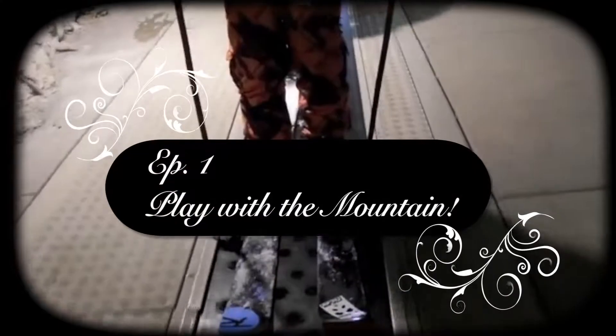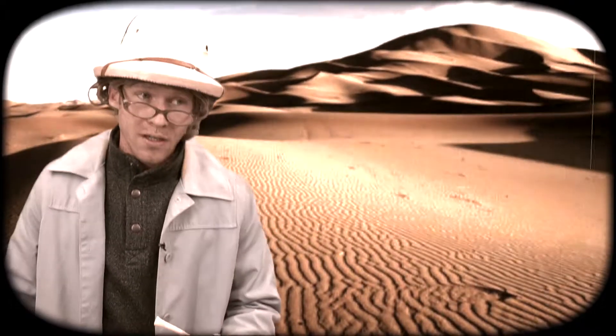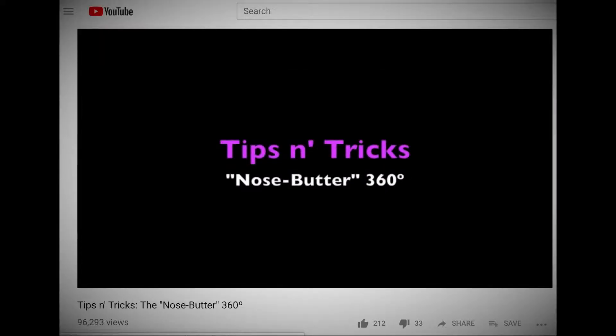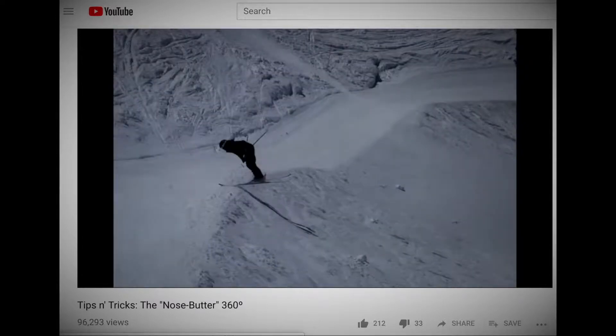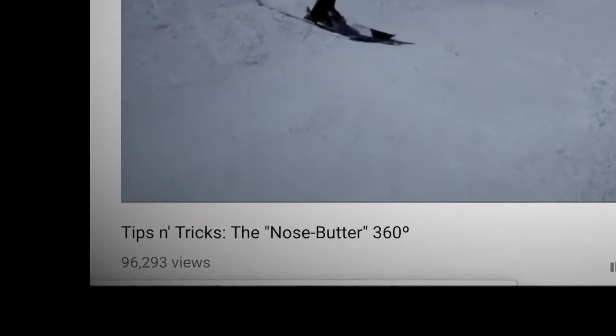In episode one, we explore the very first PandaVid ever created. For part two, we will be studying the most viewed PandaVid currently in existence. Oddly enough, we never expected this video to get more than a handful of views, as it's just a series of ten photographs with some silly narration. But when YouTube made it a featured video, we watched the numbers climb well into the tens of thousands, and now it sits at almost a hundred thousand views.